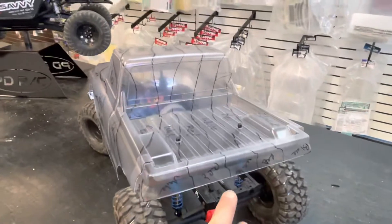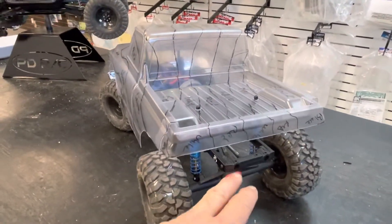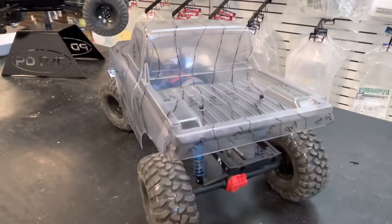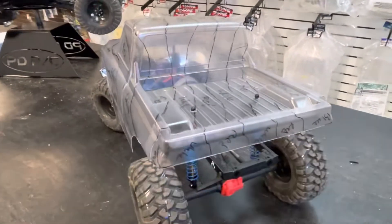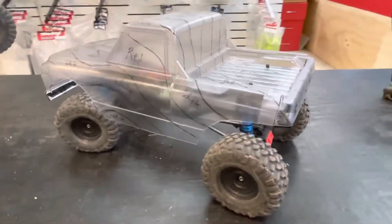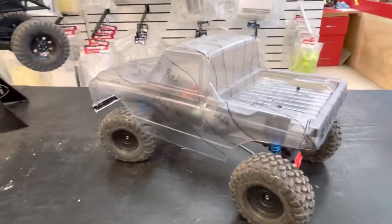I'm also thinking about taking the stock chrome bumper, trying to figure out how to melt the plastic and then have it come up so it actually looks like a bumper, but way up high instead of down low. Don't know how that's going to work. Never tried it before. Probably going to fail, but I'm going to give it a shot anyway.